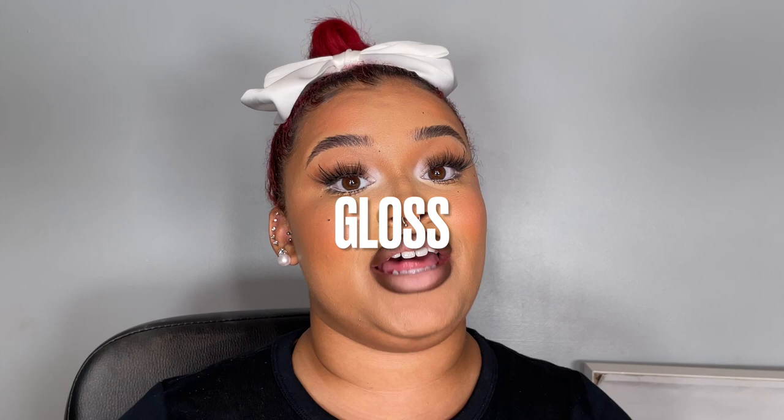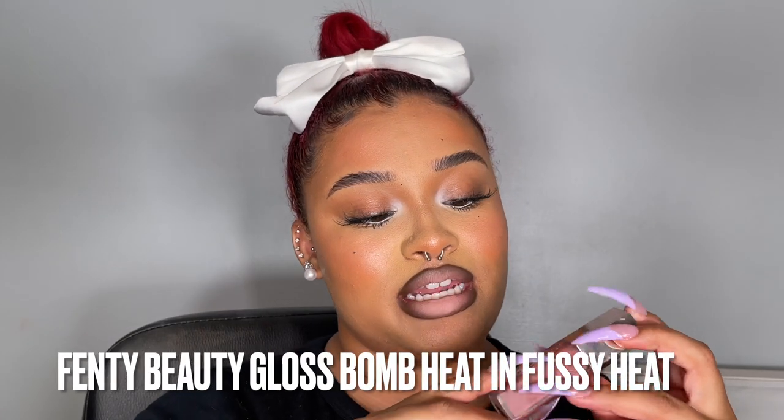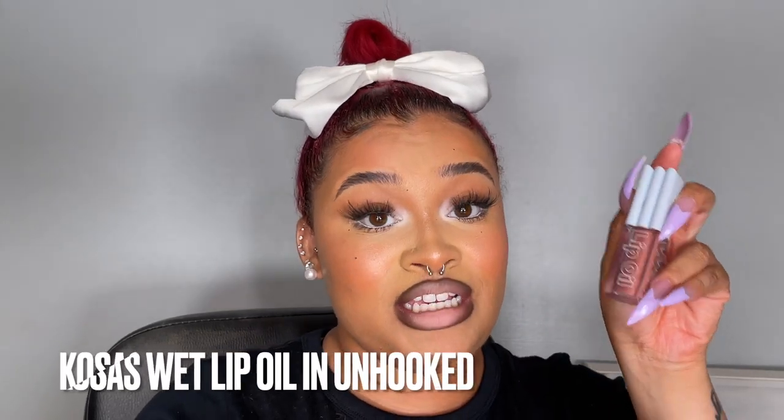The other reason I add that lighter shade is because I like to go in with a colored gloss. I'm going to be using the Fenty Beauty Heat Gloss in Fussy Heat. I also love the Cosas Lip Oil in Unhooked. These are my two favorite colored glosses — this is about as colored as I get with my nude lip combos. I don't want anything too pink, too red, too orange, or too purple.